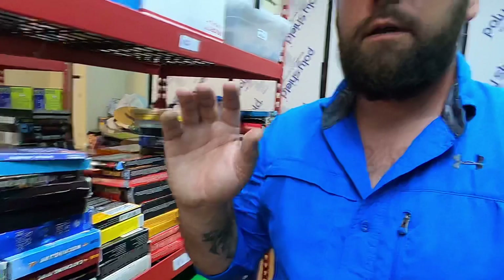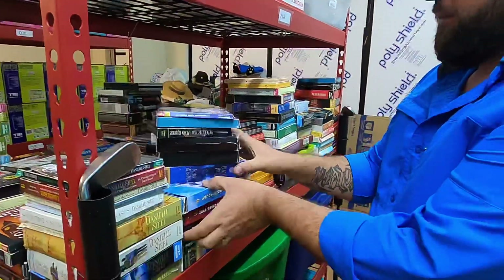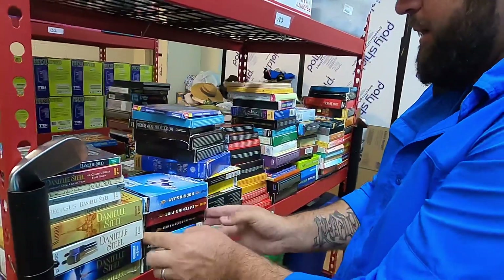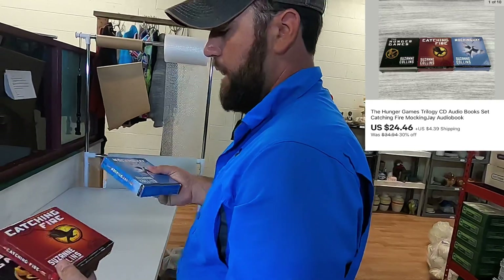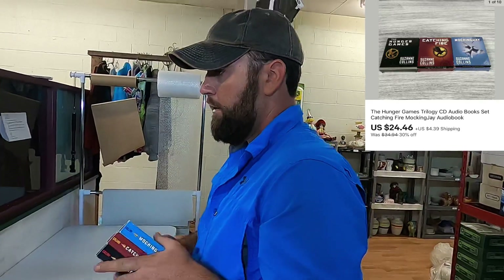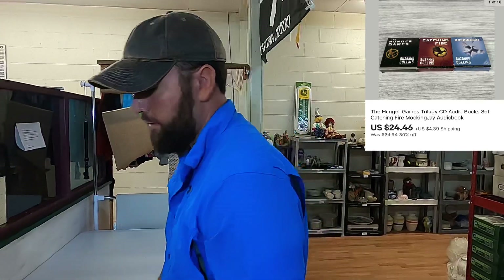I noticed in the comments today on yesterday's video, a lot of you guys were talking about them long Rubbermaid containers just like this deep — that is an excellent idea. So if I can get my hands on some of them, that's what I'll use. Now we got to get some Hunger Games audiobooks. This is the Hunger Games trilogy — the first one, Catching Fire, and Mockingjay — these sold for $24.46 plus shipping.